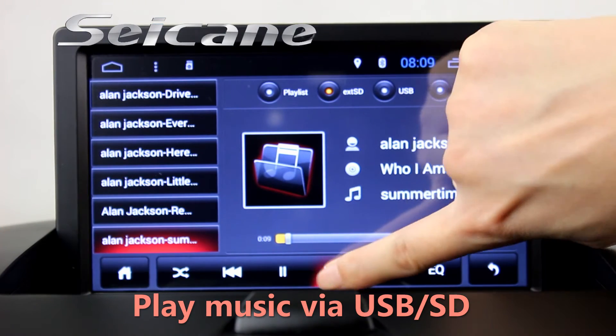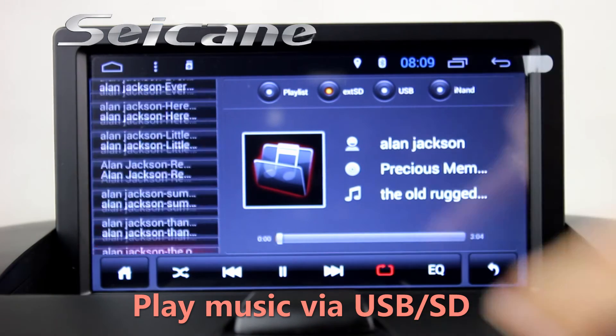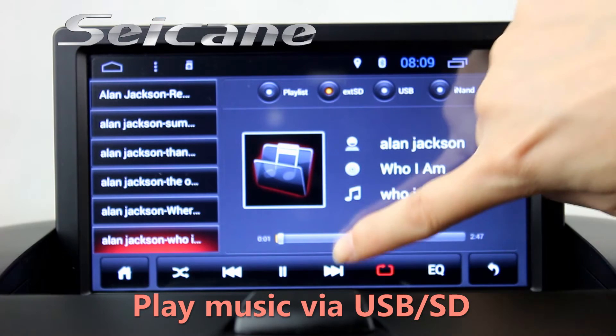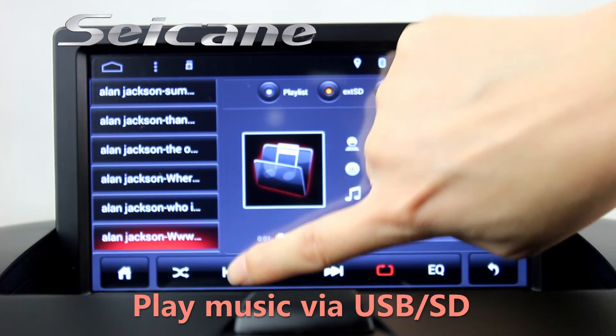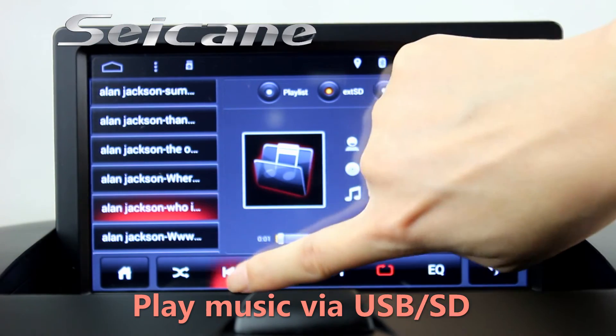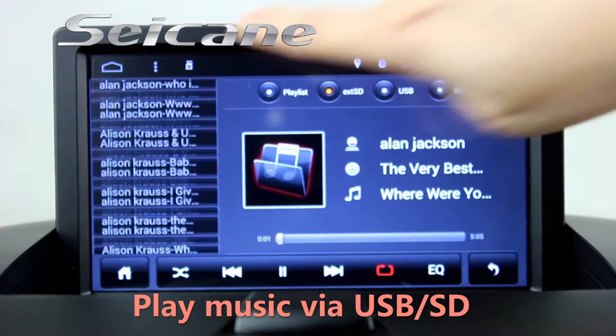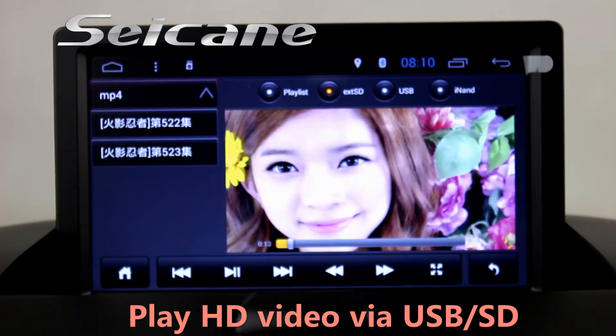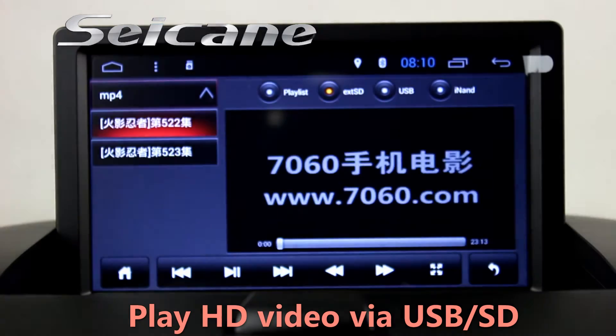Insert an SD card to the unit, then you can play media files from it. You can listen to songs freely. Go back to the main menu and click the video icon, then you can enjoy videos.